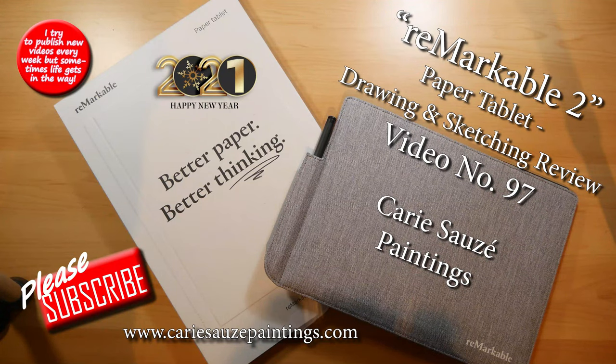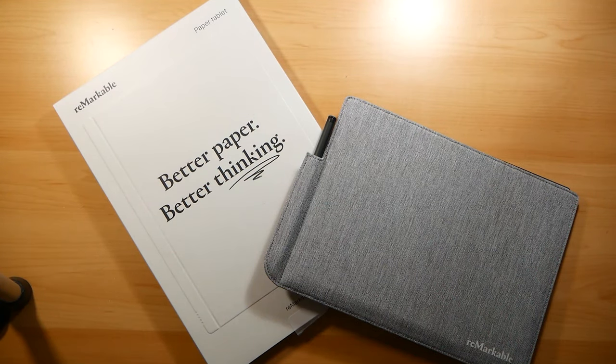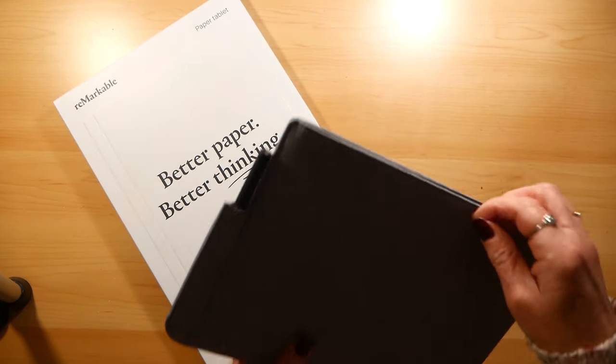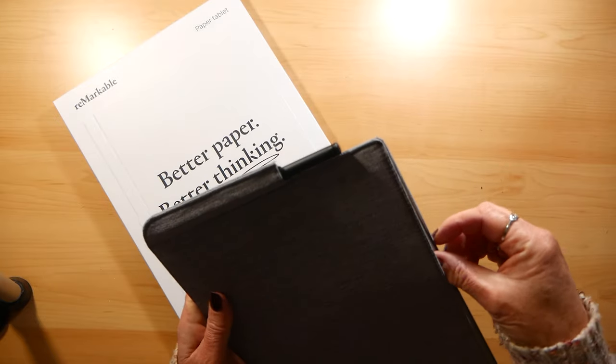Hi guys and welcome back to my channel. This week I'm going to be doing a drawing review of the Remarkable 2 paper tablet. This is the tablet and it comes with a case which also has storage for your pen.